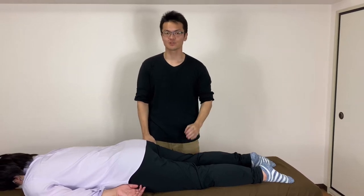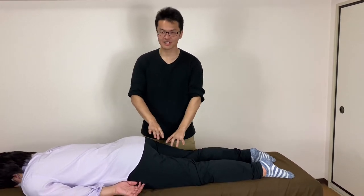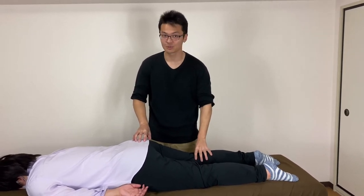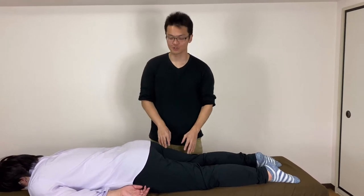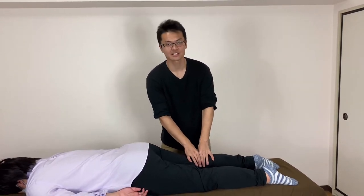In this video, I'm going to show you how to do the myofascial release for hamstring. Hamstring is very important for hip movement, knee movement, and pelvic movement. I'm going to show you three parts: upper part, middle part, and lower part. Let's get started.